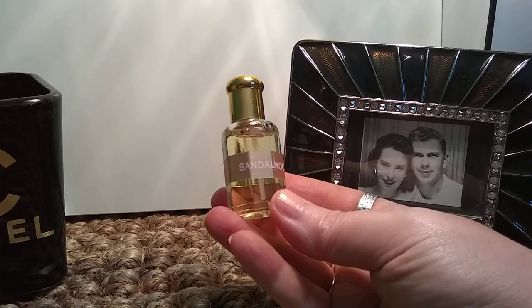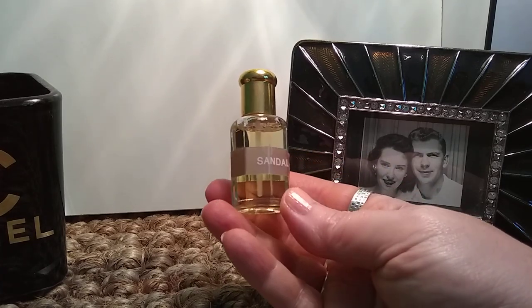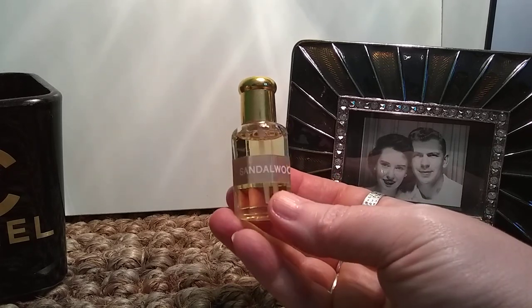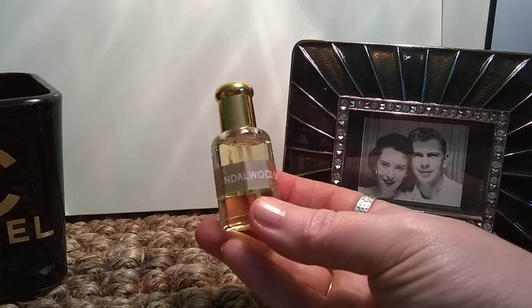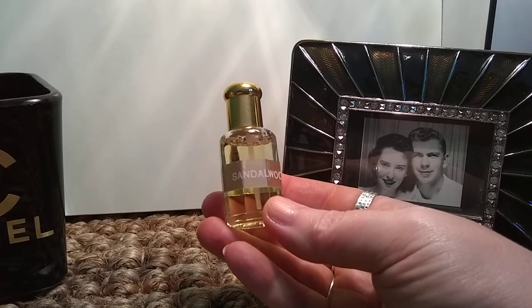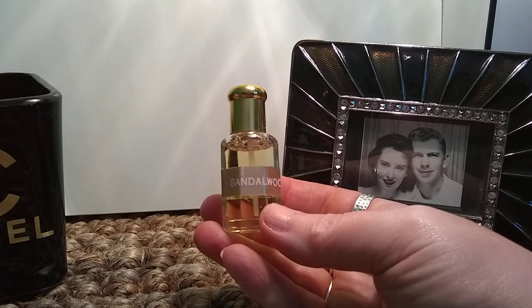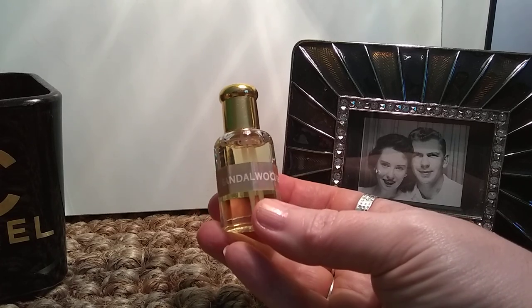It's got a real sexy, woody softness to it — warm, cozy — and it lasts for hours. It's not one of those that you smell across the room. Perfume oils tend to wear really close to the skin, and this is no exception. But it's just beautiful. If you like sandalwood, this one was $15 on eBay from a third-party seller from Swiss Arabian, and that included the shipping from UAE.